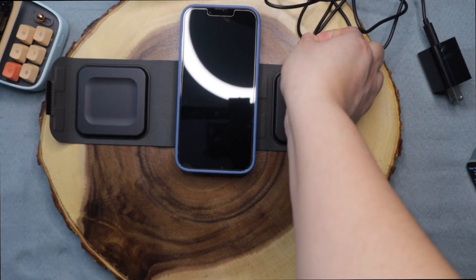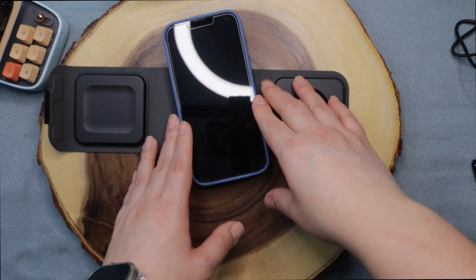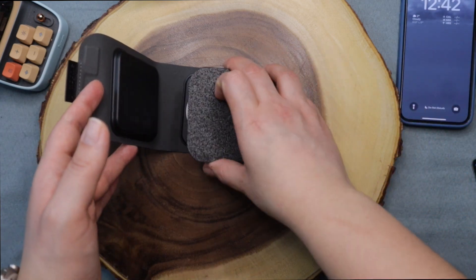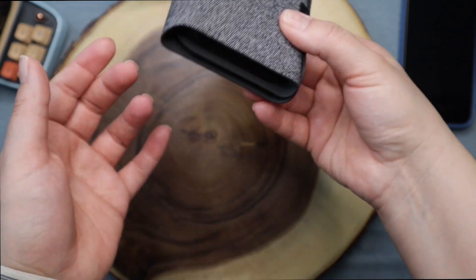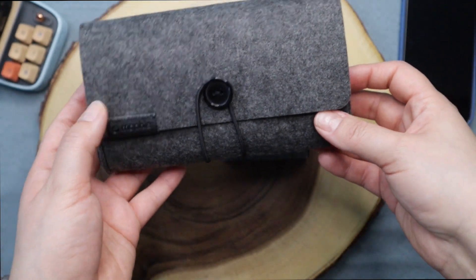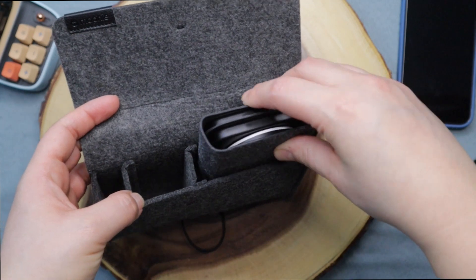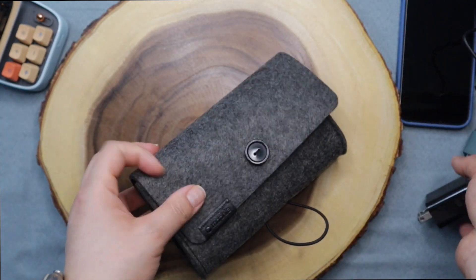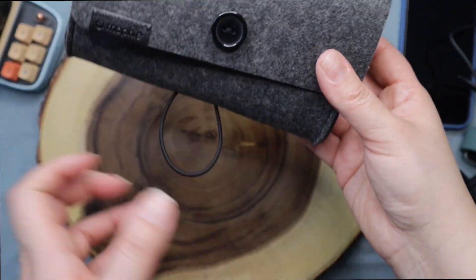I'm just tired of having everything with cables on my bedside table, so I prefer this — it's really nice and compact. You can fold it and keep it there, or even take it for travel, which gives it double functions. You can put everything back in the travel case and have it all with you in one.